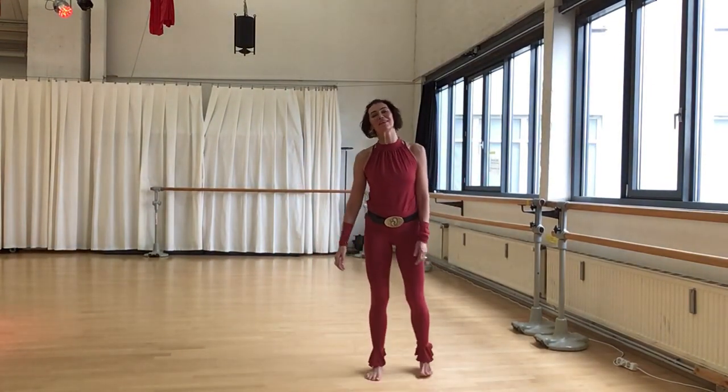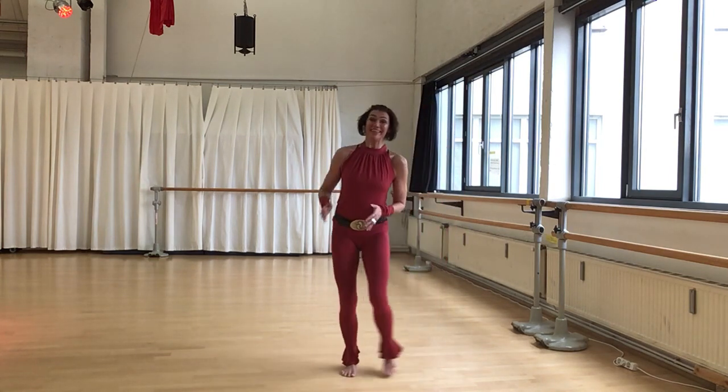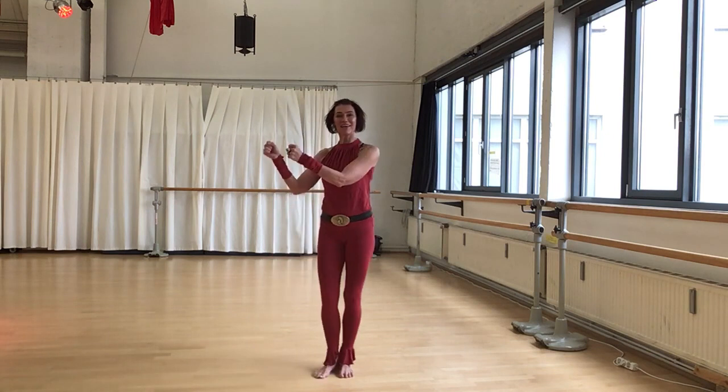Hello and welcome. Here is Anne with three Nya movements for you: lateral traveling, Nya step, outward block, and hand pumps.